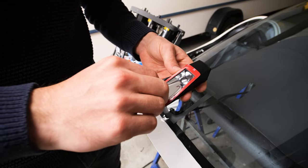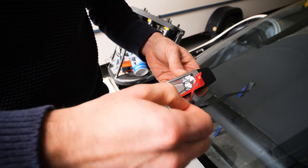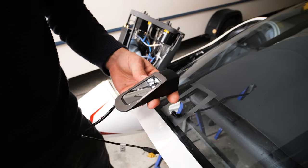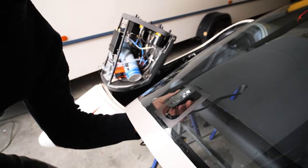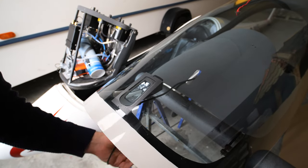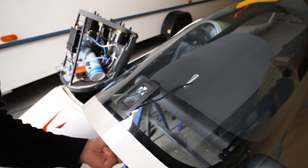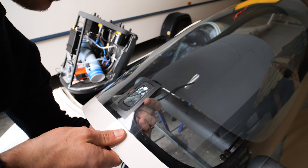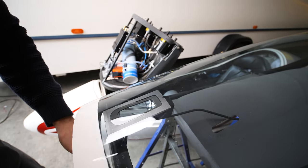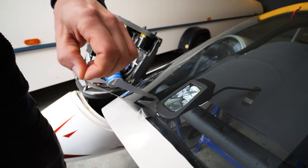Now we will peel off the protection film for the double-sided 3M tape. Then you have one shot — let's check that it works. And then we need some pressure. That looks great. Let's peel off the masking tape.